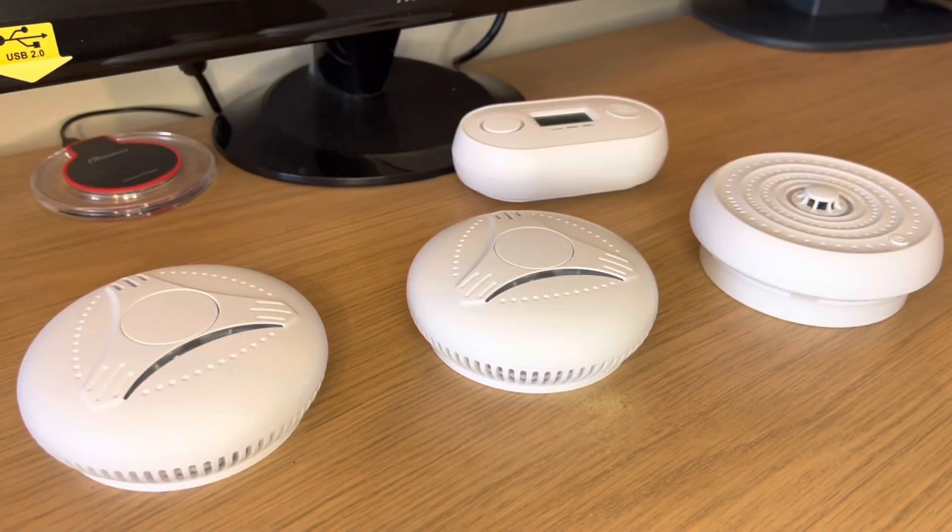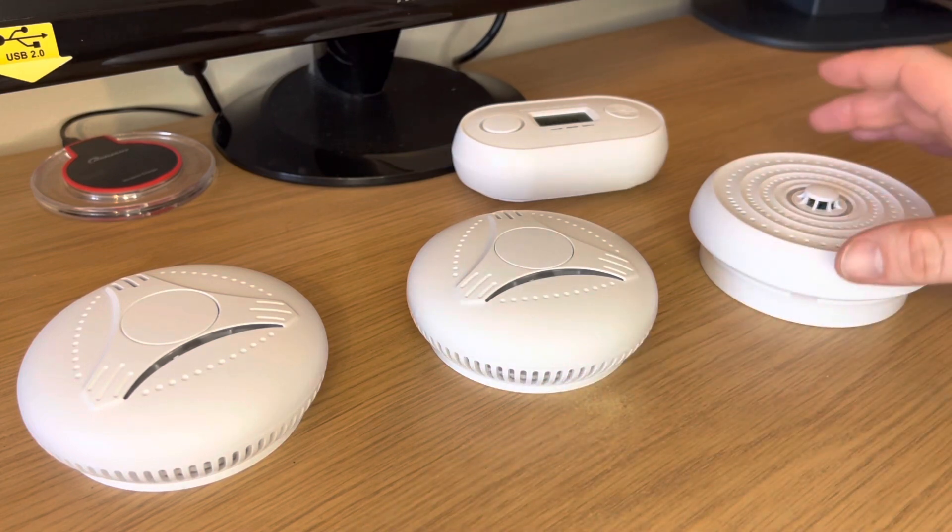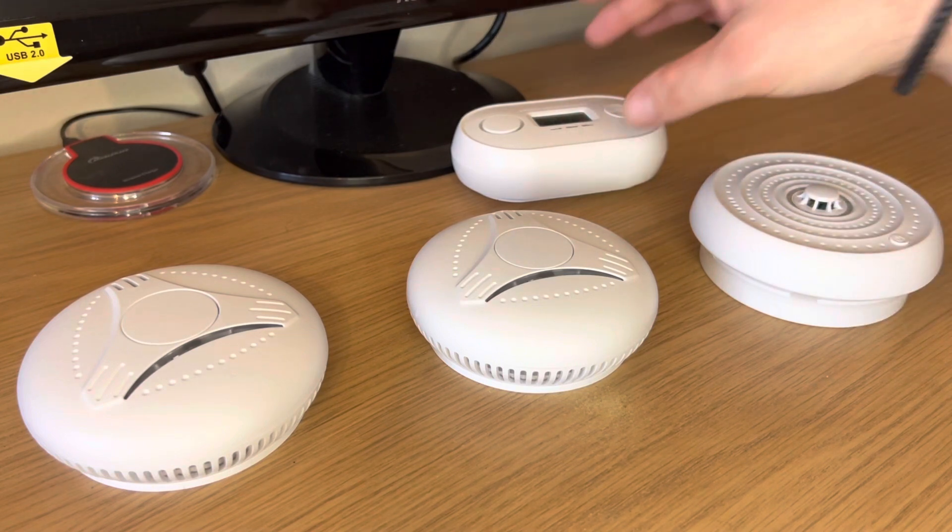This video explains the setup of a system without any remote or smart detector. You'll have smoke detectors, a heat detector, and possibly a carbon monoxide detector.